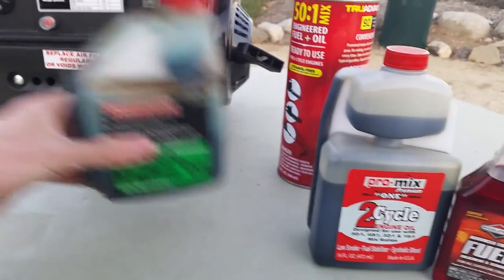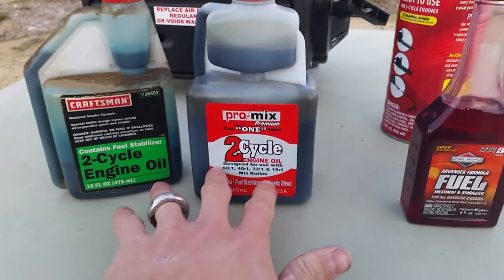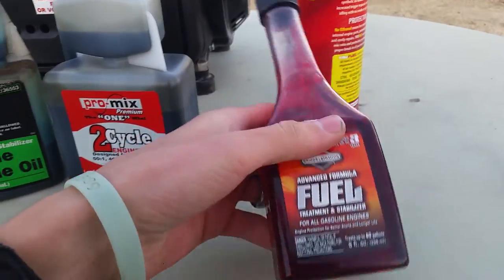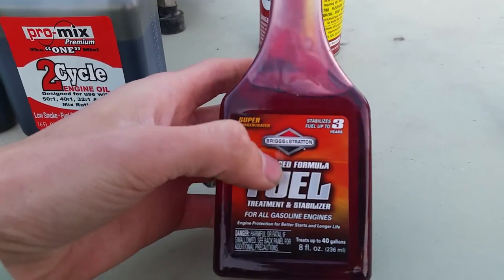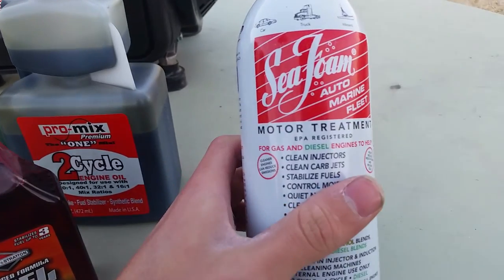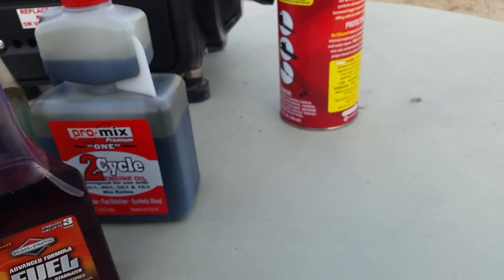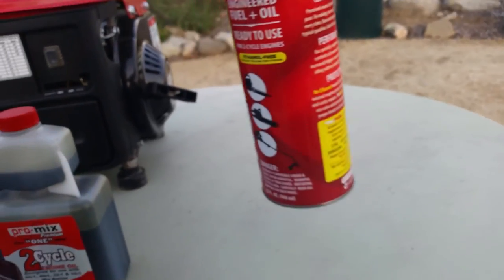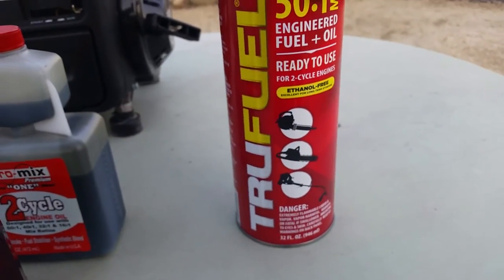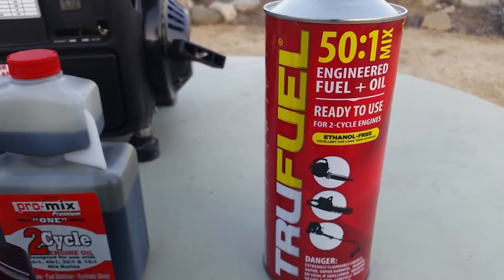What I have here are two different brands of two-stroke oil, a fuel stabilizer — which happens to be a Briggs & Stratton fuel stabilizer — Seafoam, which I'm pretty sure everyone is well aware of, and something new that I just saw when I was in the hardware store today: this is True Fuel.